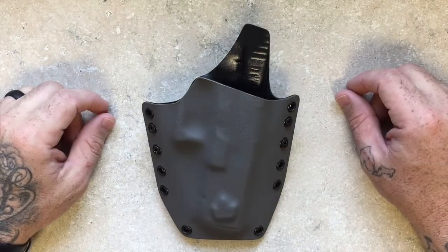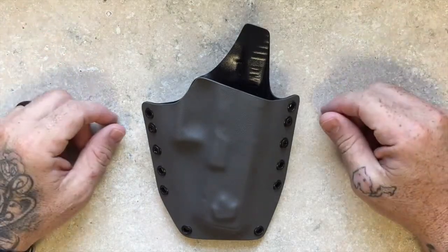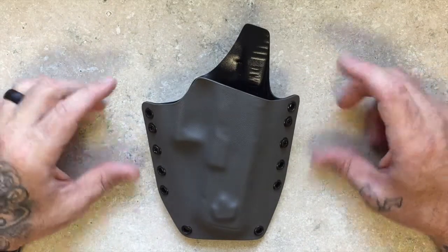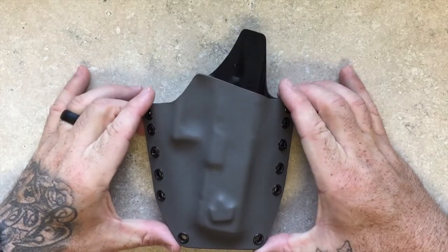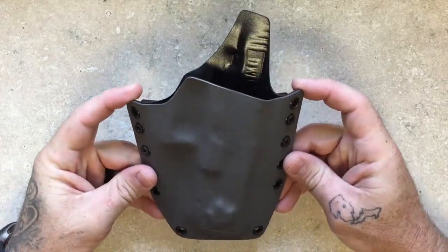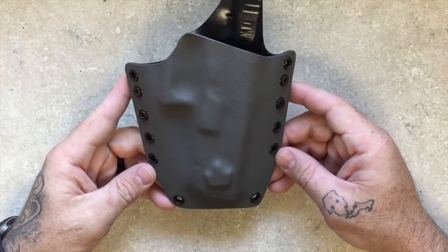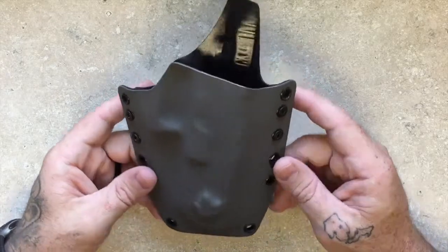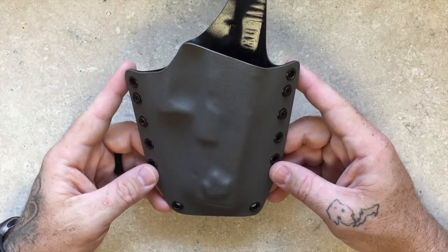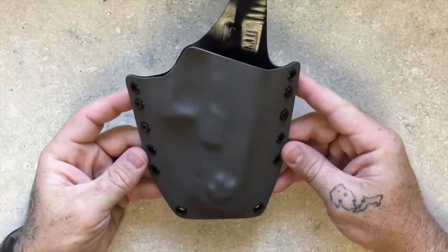Hey, what's up guys? It's Chris at Crown Holsters. Today I just want to give you a look at the Crown Royal Modular Holster — kind of the most popular holster that we sell. This one happens to be in the gunmetal gray color, which I think is pretty sharp looking. And it's for a Glock 17, and it'll fit all your full-size 9, 40, and 357 caliber Glocks. Let's take a quick look at some of the things that I think really set Crown Holsters apart.